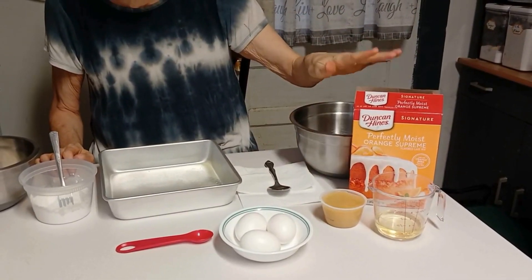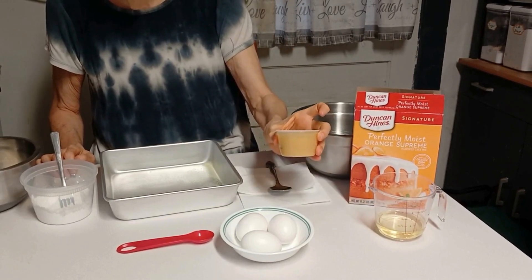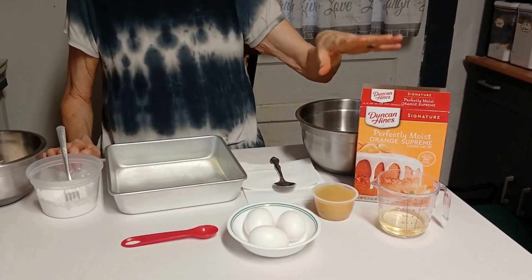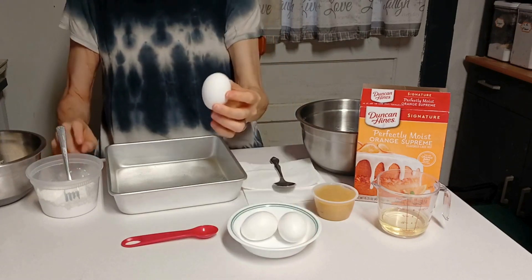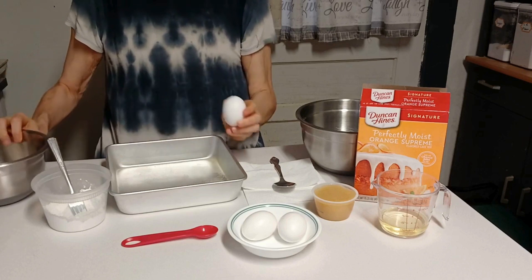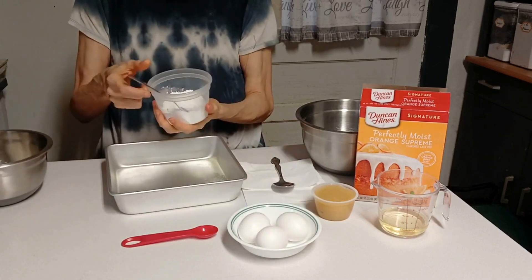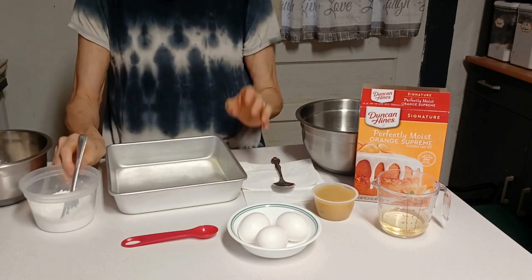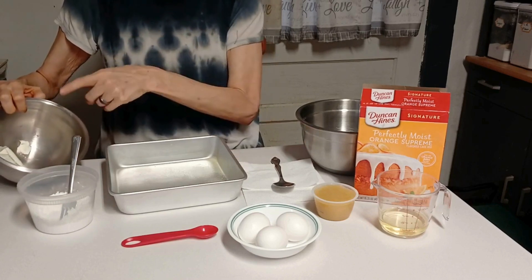I've got one box of Duncan Hines cake mix, one 4-ounce container of applesauce, a fourth of a cup of oil, and I'm going to use two eggs. One egg goes with the powdered sugar. I have slightly over a quarter of a cup — roughly a quarter of a cup of powdered sugar — and four to five ounces of cream cheese.